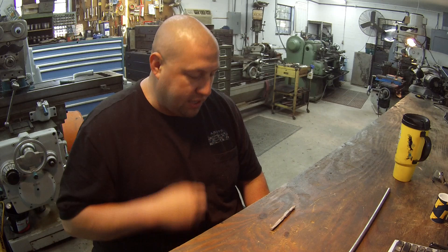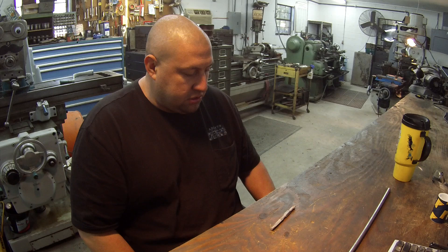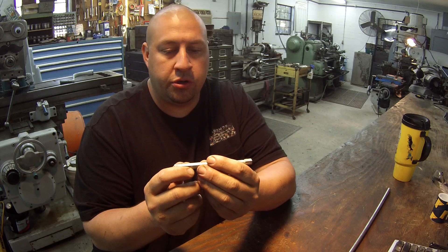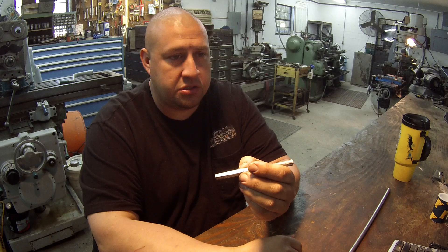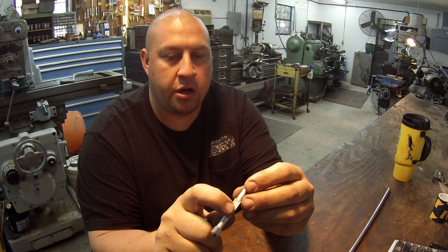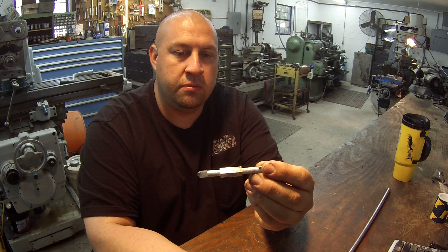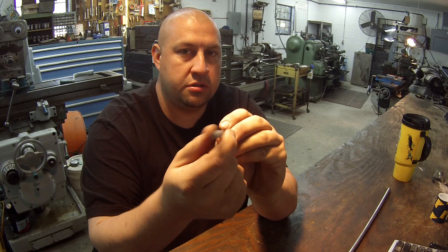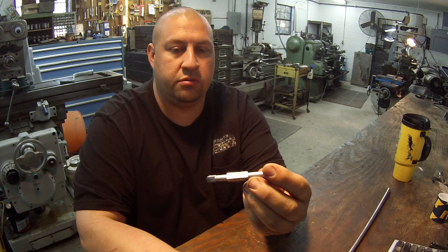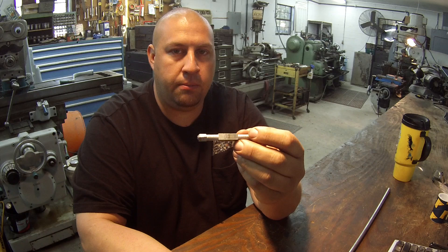He came by and asked if this was something I would do for him. This is some kind of part for a lock that goes on a door — some kind of custom-made door on a house out on the beach is all I was told. It's a square-looking piece. You've got two different size squares on the ends and a larger square in the center. You've got two areas that are turned down, and the squares are actually 45 degrees off of each other.